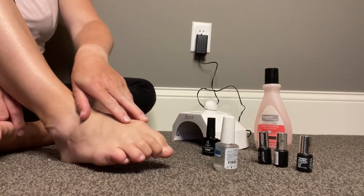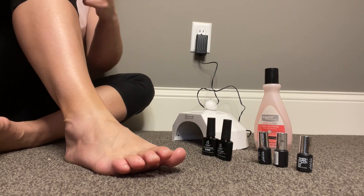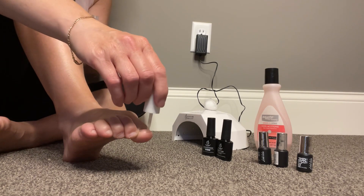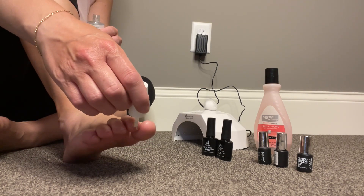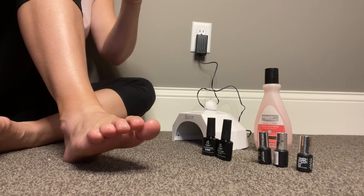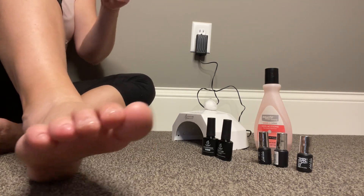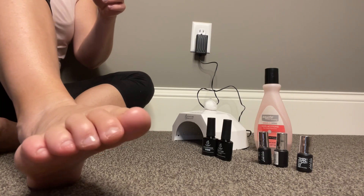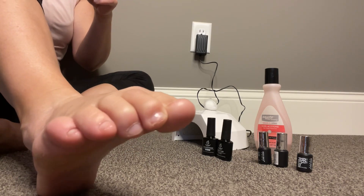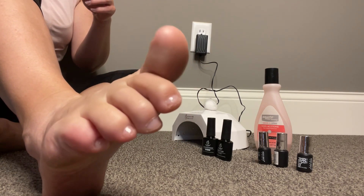My nails are clean and dry so I can start. First I'm going to do the bond. This has a strong smell, but I do really like the way that it dries out my nail. I think it provides kind of an excellent bond. This is kind of a fun camera angle, I hope.